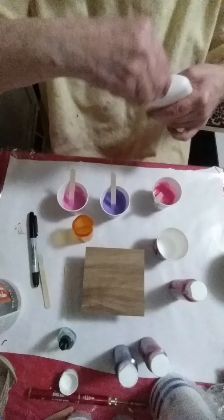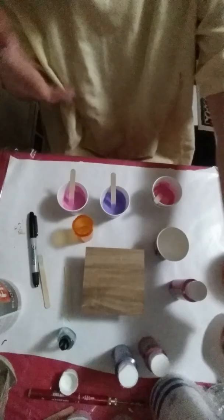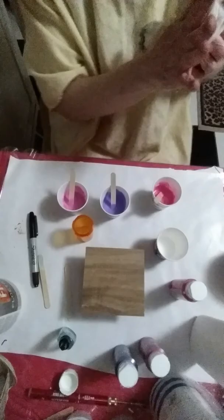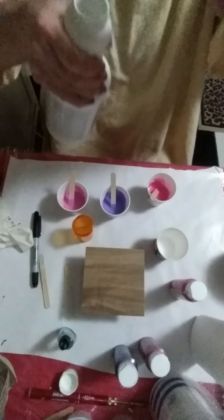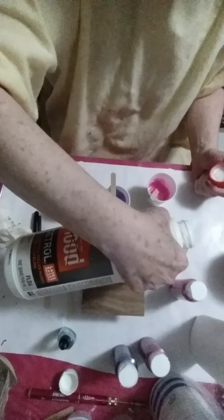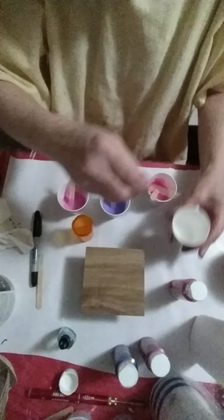Until I get this down pat — there are so many people saying how to mix their mediums and the consistency — I'm not going to claim to be a professional on this, I'm just going to give suggestions. It's way too thick so here comes the water — distilled.